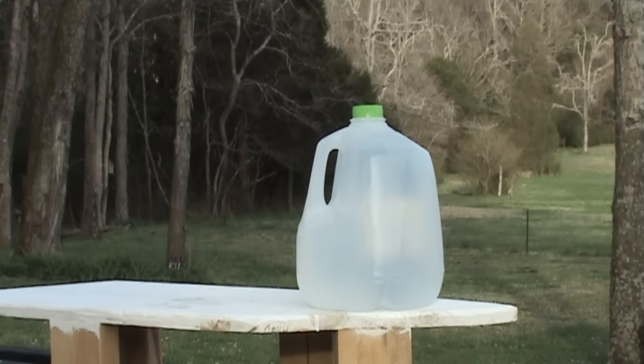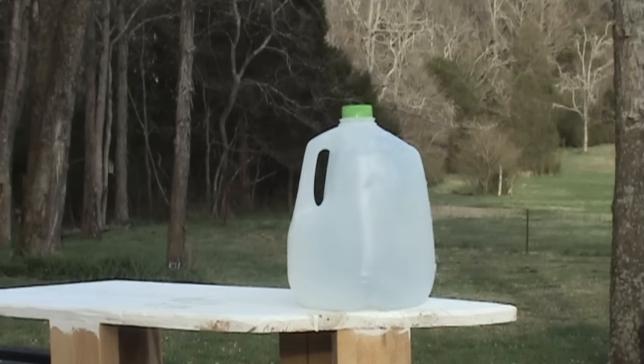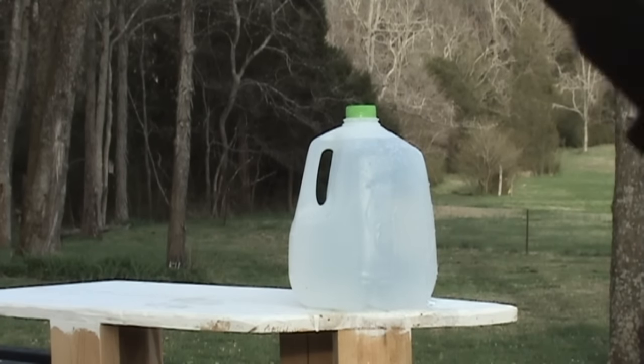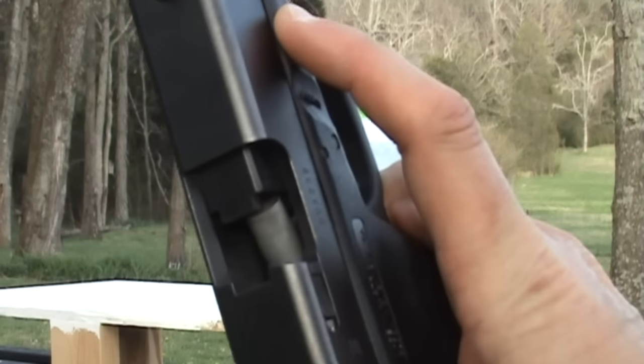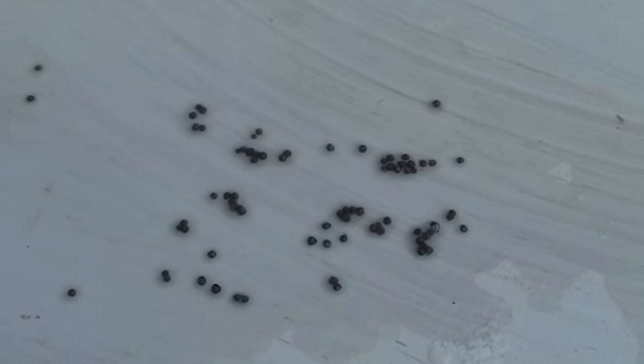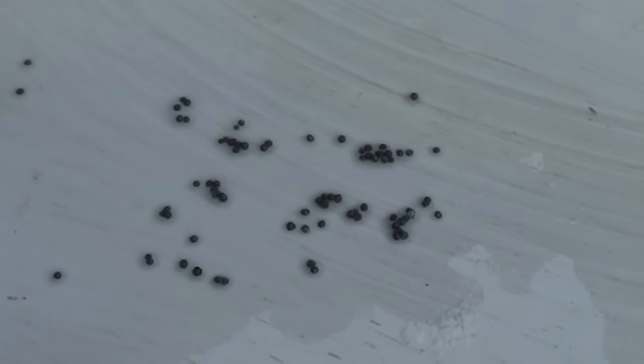I have a one-gallon jug of water and I'm standing with my muzzle 10 feet away. And to illustrate what I said a moment ago, it does not cycle — just jams up in there. One-gallon jug at 10 feet: you can see in the shot it really didn't even move. I counted approximately 50 holes in the front of the jug and about five or six on the back — that's all that penetrated through. About 50 pellets out of 230, so not a real good ratio. You can see it's already widely dispersing.